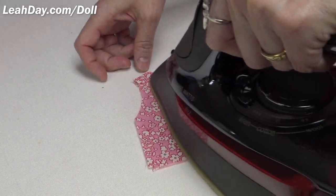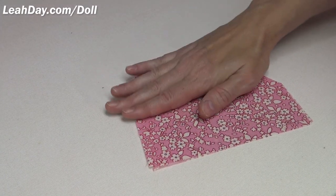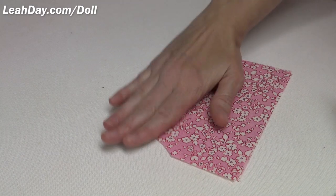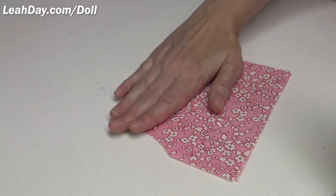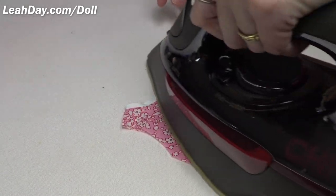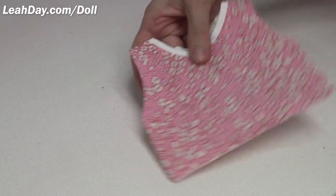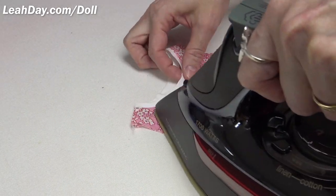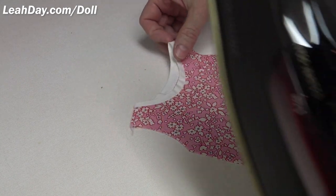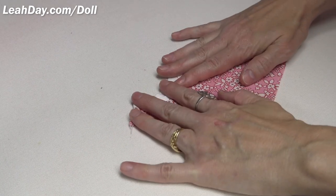I did the front first, now the back. You might be wondering why bias binding and not straight grain binding. I did a lot of playing around with different neckline styles on this shirt. Everything else that used straight grain binding would have required buttons in the back, and that's just not what a t-shirt has. A t-shirt is just something you pull over your head. So we needed more stretch in this neckline for it to be able to go over Mally's full head of hair without getting stuck.